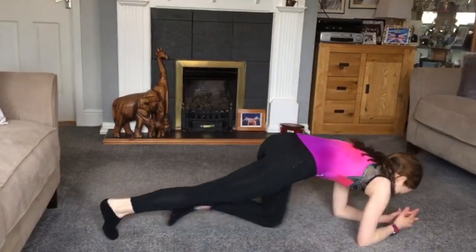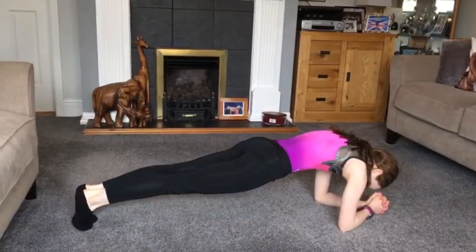The first exercise you're going to do is plank. For this exercise you're going to make sure your legs are tight and your hips are flat. You're going to hold this for 30 seconds. As it gets easier you can add 10 seconds.